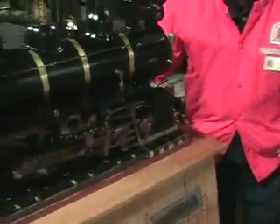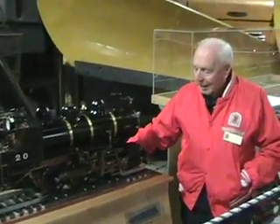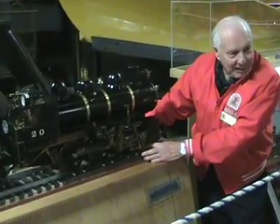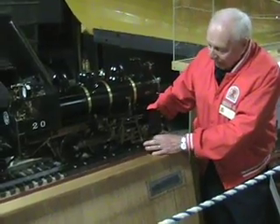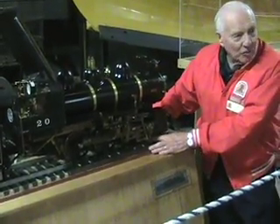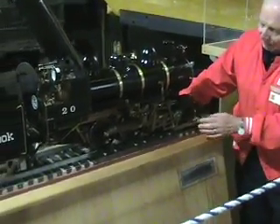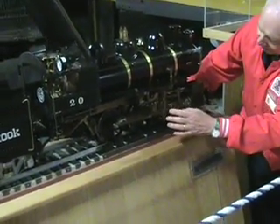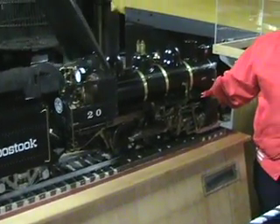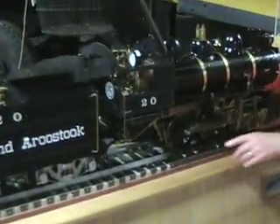This is what they call a switcher engine. The only difference between a switcher engine and a freight engine is that you don't see any lead trucks down here. A lot of locomotives out on the road have what they call pony wheels, or lead trucks. This one has got six main drivers — one, two, three here and three on the other side. So this is what you'd call an 0-6-0, no wheels under the cab.